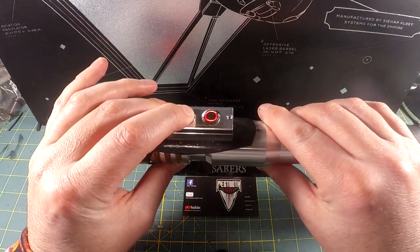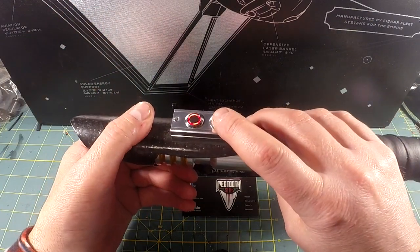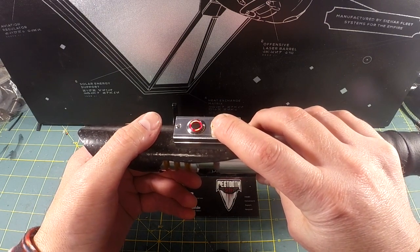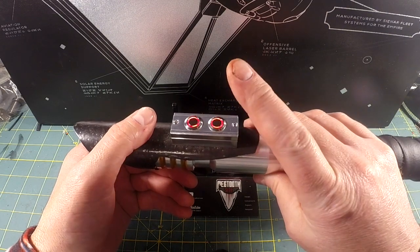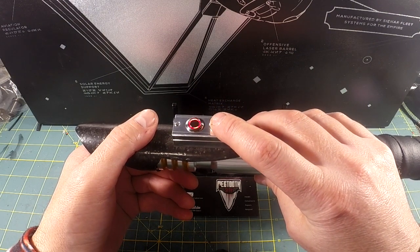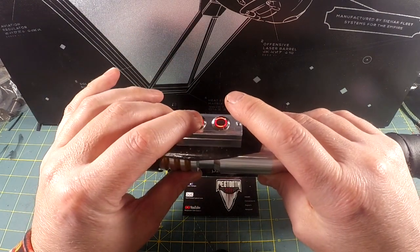To turn the Saber off, press and hold power. To proceed to your next font, press and hold auxiliary until you hear 'sound bank selection.' You can also go back by pressing power.